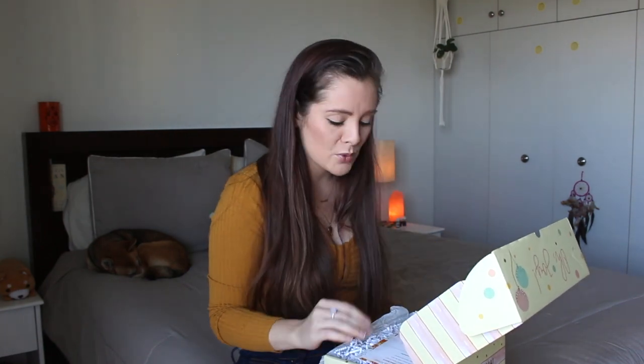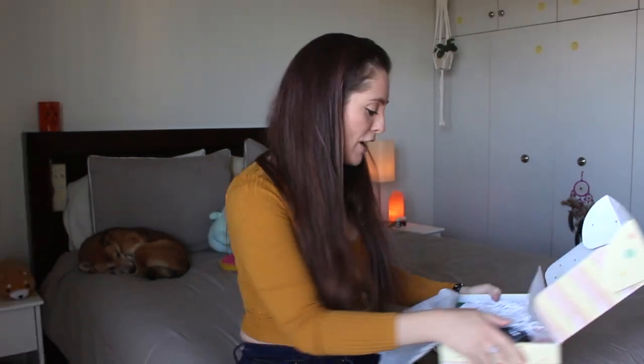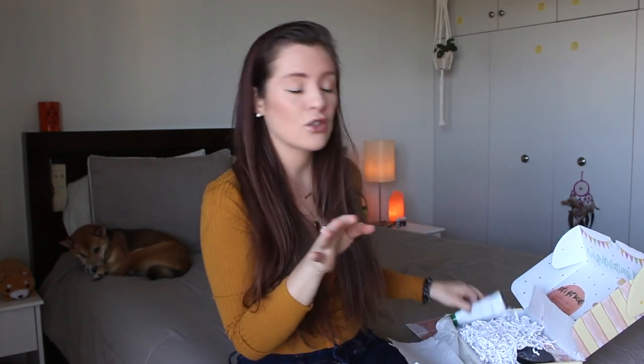When you first open the box it says 'Congratulations Mama,' and they have their social links and how you can win a free box right in the front. They give you an information card of everything that comes with it, and they include a morning and evening journal ritual to write down, which is pretty cute. I wish it were whiteboard material so you could keep reusing it.